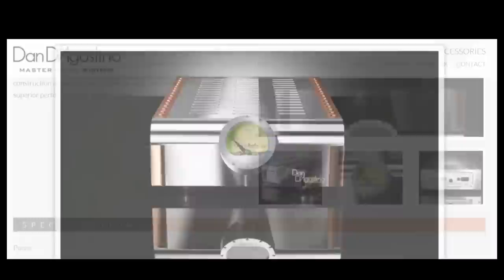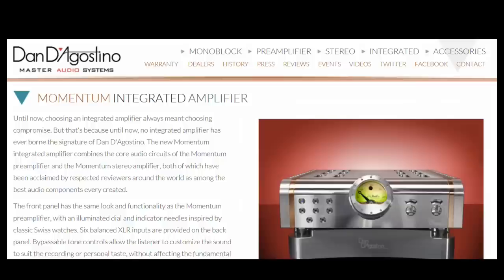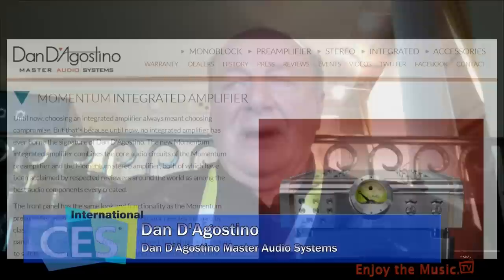The next item is the Momentum Lifestyle, which is our integrated amplifier released last year. It has 200 watts a channel and uses all of the same boards and parts as our Momentum stereo amp and preamp, so they sound exactly alike except it's all in one package. This year we took that package, removed the tone controls, put in a screen, added streaming audio from Stream Unlimited, and developed our own app. It comes with its own access point and an iPod Touch already programmed with our app.